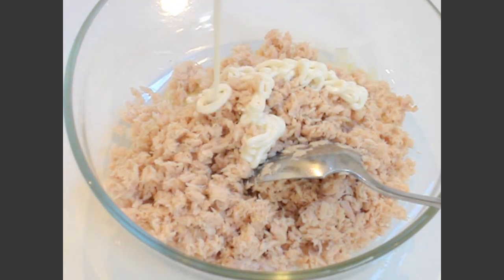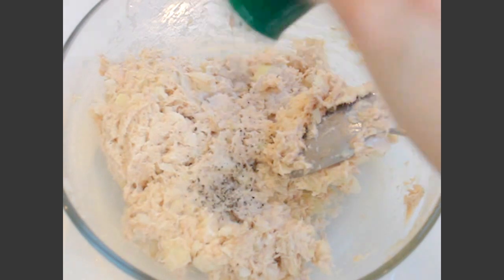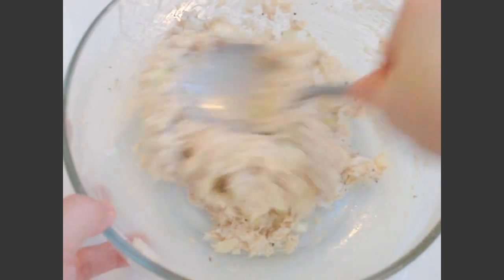Cut the start of the pan, put the pan in half. Once the pan is done, add a separate pan. Then add a little, and add the pan.